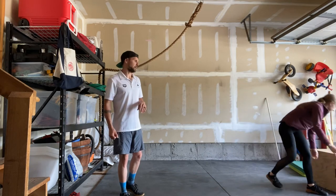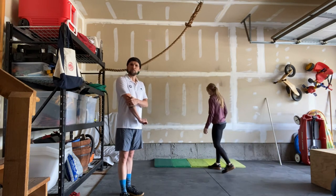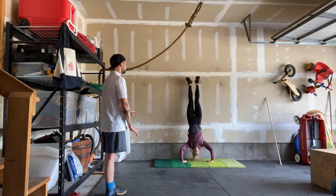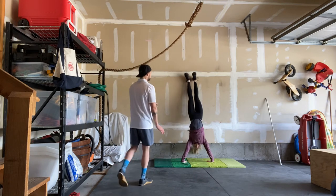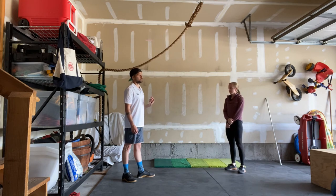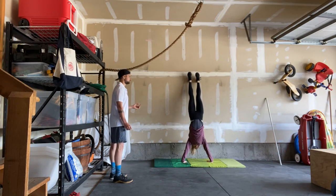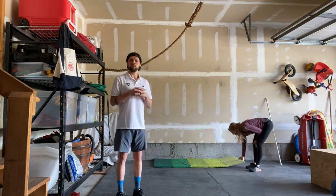Lastly, nine handstand push-ups. Make sure you keep your elbows locked, fingers pointing toward the wall. Kick up, go down, have your head touch, and bring your knees down to kick yourself back up for a little assistance each rep — that's a kipping handstand push-up. Or you can do a strict handstand push-up where your legs remain straight throughout the entire rep. This is an extremely long workout and I look forward to you guys pushing yourself for an extended period of time.